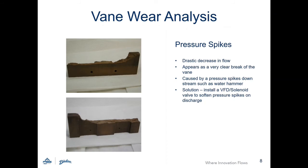Vane wear due to pressure spikes appears as a clear elongated break of the vane. This is caused by a pressure spike downstream of the pump.